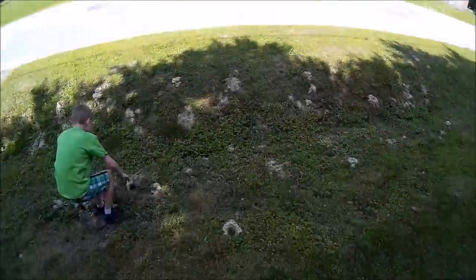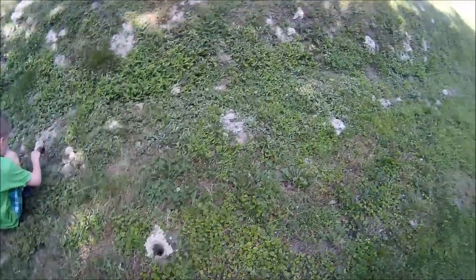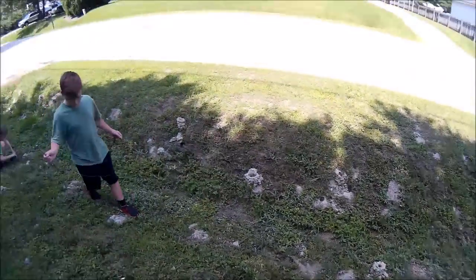Hey folks, got a little treat for you. My kids are out at grandma's house. Grandma taught them how to fish for crawdads — not fish with them, fish for them. So we're out here in their ditch and you can see all the little crawdad holes, and each one of them probably has a crawdad. Now Benjamin, he's going to explain.